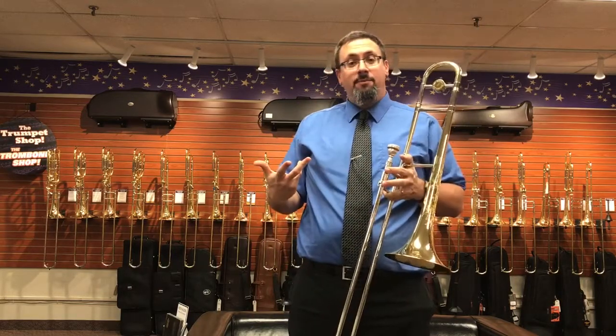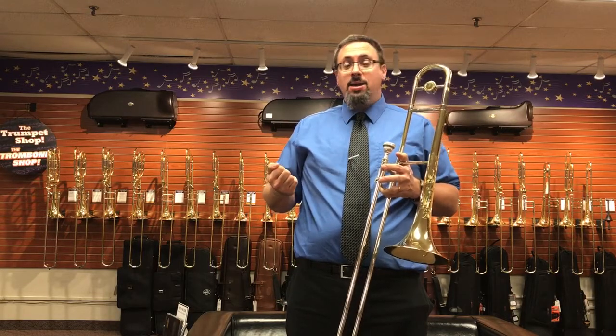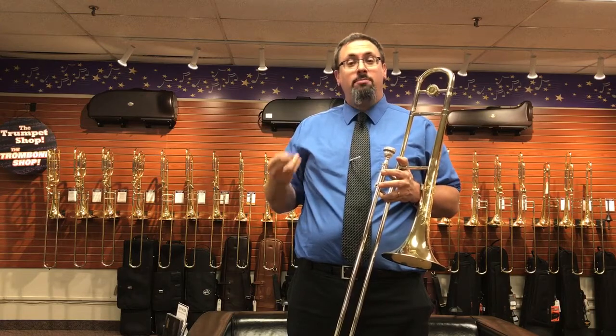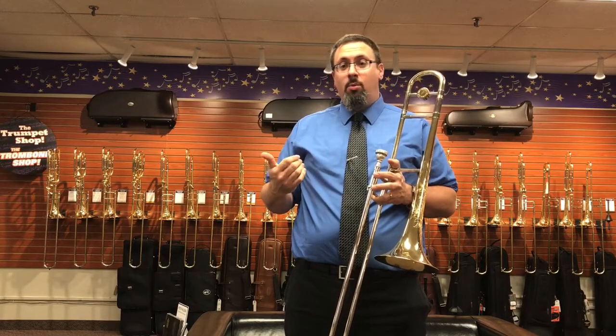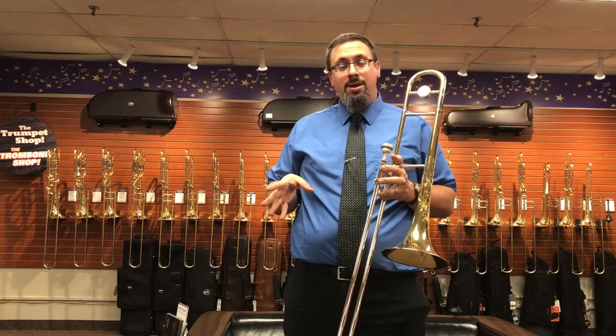A lot of us are familiar with Michael Davis. When I was coming up through college he was one of my favorite artists for a lot of the writing he was doing. He's done at this point 11 different albums including his Absolute Trombone, Bone Town, Trumpets 11, tons of great brass writing. He's also well known for a lot of his freelance work — one of the top call guys in New York and doing a lot of touring right now as well.